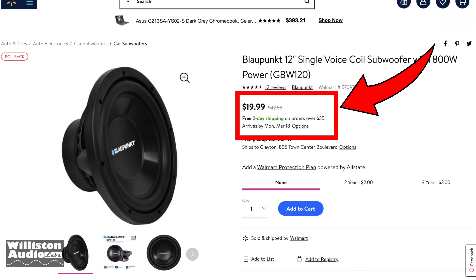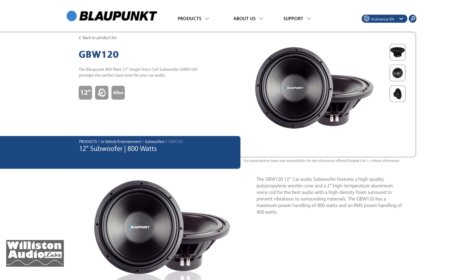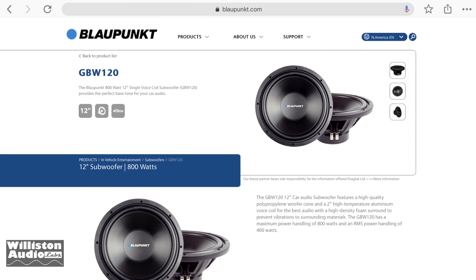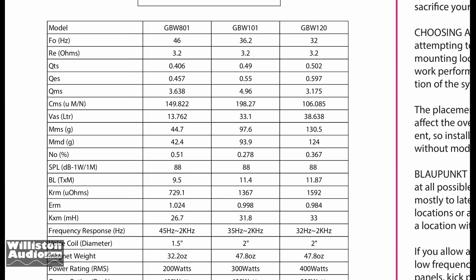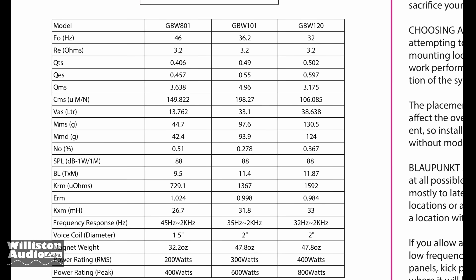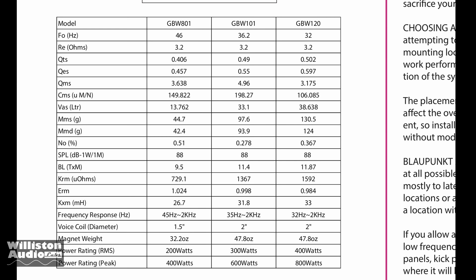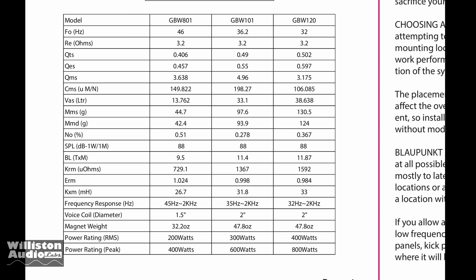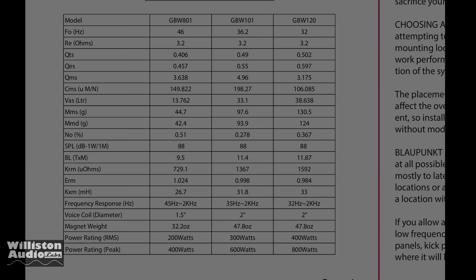$19.99 for this Blaupunkt 12-inch subwoofer. The model is GBW120 and they sell it on Walmart. Here are the additional specs: it has an F0 of 32 hertz, 400 watts RMS, 800 watts peak, with a 47.8 ounce magnet and a 2-inch voice coil. Let's unbox it and see what it's all about.